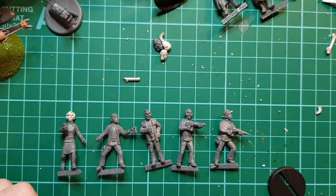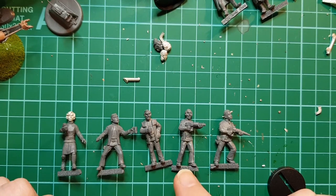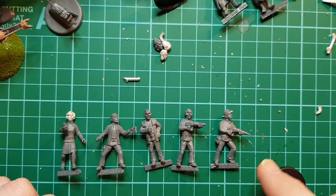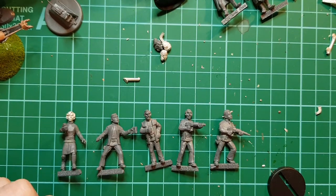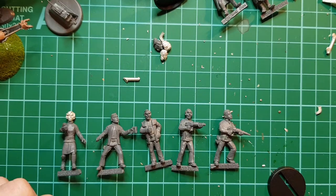I might paint the heads on all of these, because of the weird colour that these uniforms are - sort of a mushroom off-white colour. I want to probably paint them all at the same time on the uniform parts. So if I do the faces now, it will give an idea of how the faces get done.